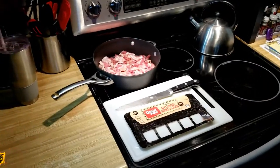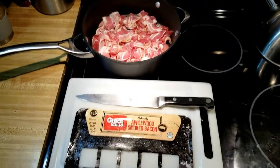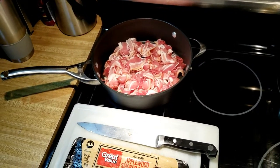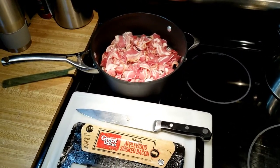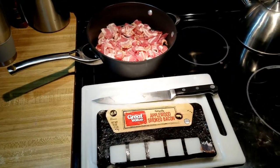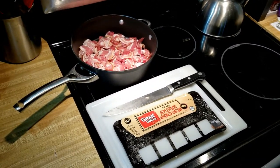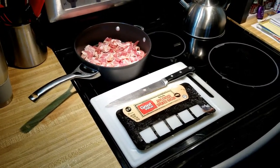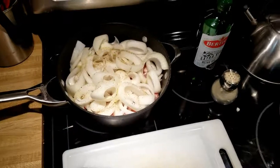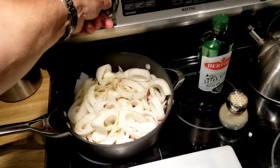First things first — making burgers, gotta have some bacon rendering down. This time I cut them two inches long. Last time they were an inch long, didn't work out so well. I mean it's bacon, come on, but I think we can do better. So our bacon onion relish is going to be made with two inch strips today. Now we get the onions cut up, got a little pepper in there, a little extra virgin olive oil, things on medium heat.